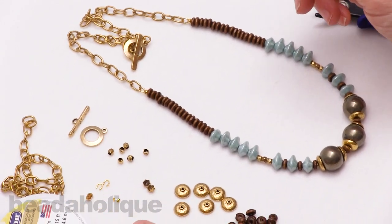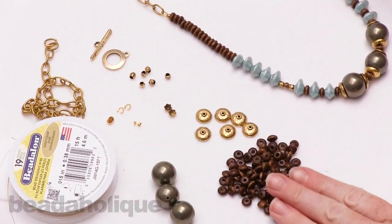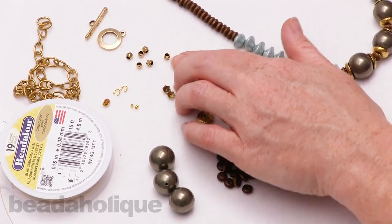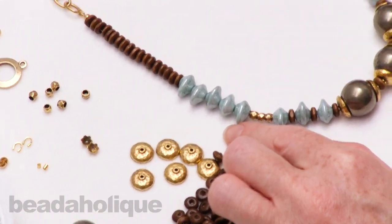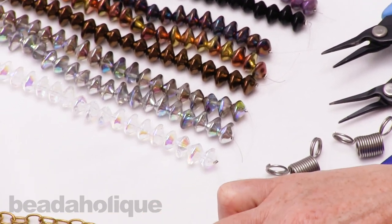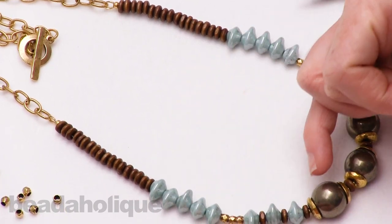We're going to use a whole combination of beads: some gemstone beads — this is pyrite — some wood beads, bead caps, little metal beads, and these beads here are called UFO beads, they are Czech glass. I have some over here and I'm going to recreate this same necklace but with a different color of UFO, just so you can see how a design changes when you change one element of it.